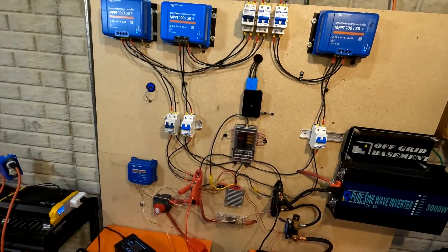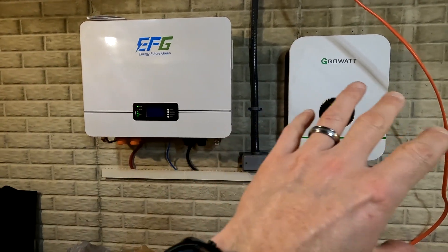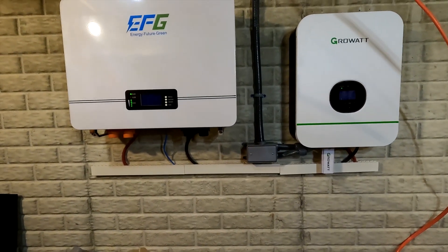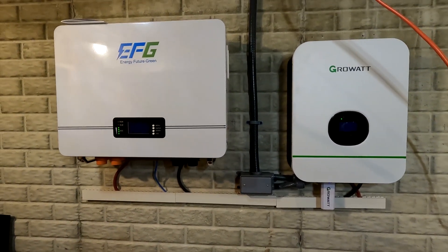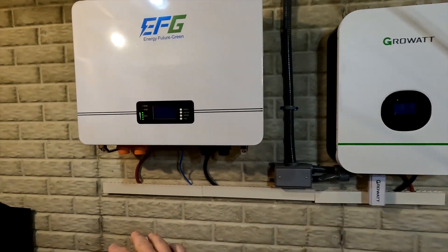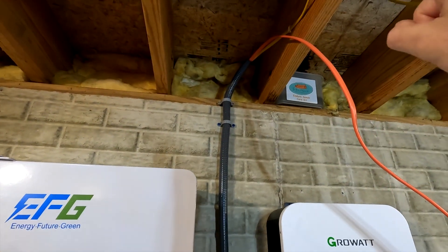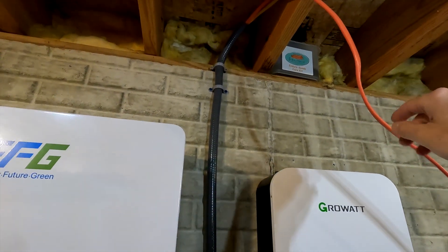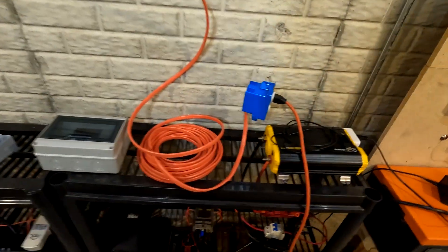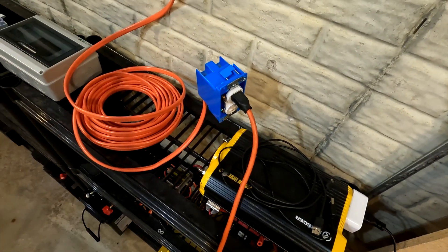I also have this 48 volt system right here — this is the EG4 48 volt wall-mounted battery and the Growatt 3000 watt inverter. The inverter is connected to the battery, and I have a little raceway down there with some conduit going up. The conduit stops right there and the yellow line is where I receive my power, and this orange line is my AC out. Right now it's just wired into this plug right here that's sitting here active and live, because I wanted to make sure that it worked.